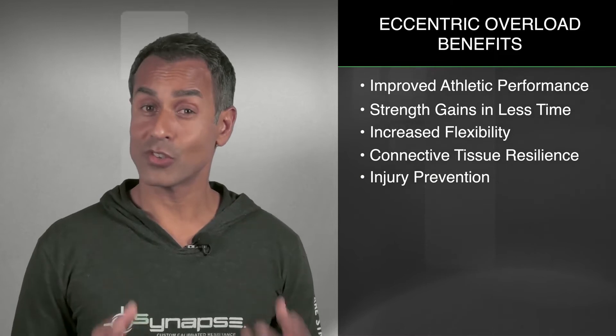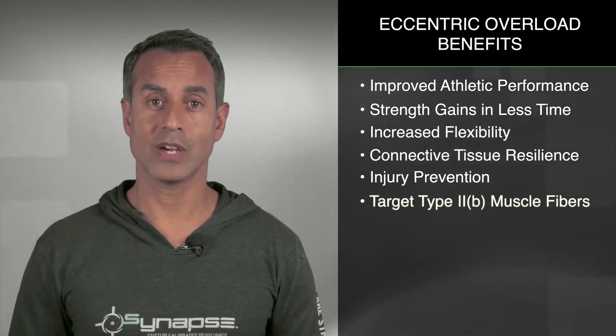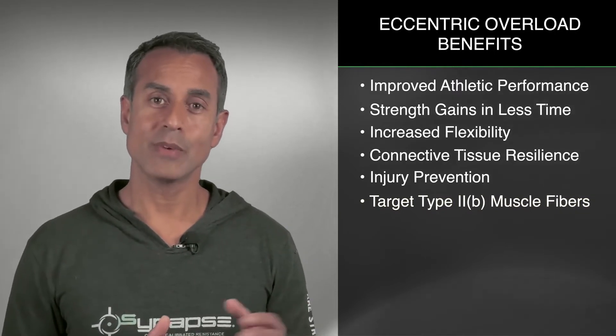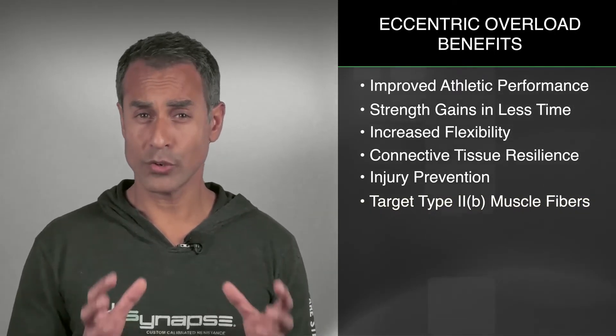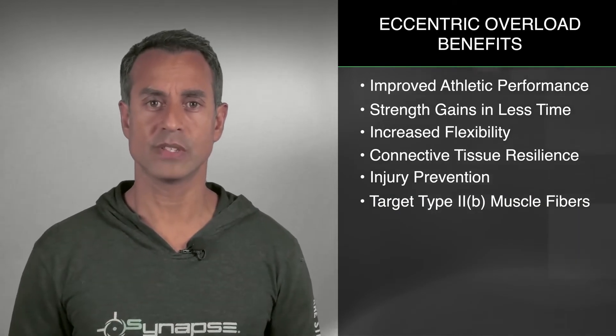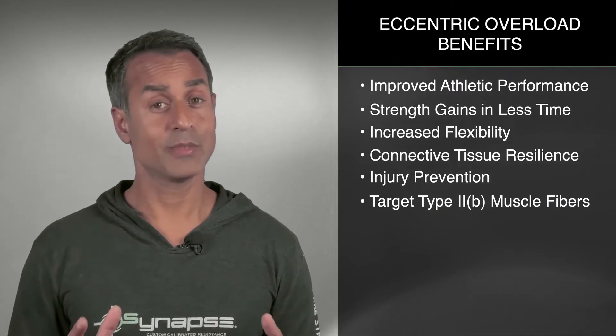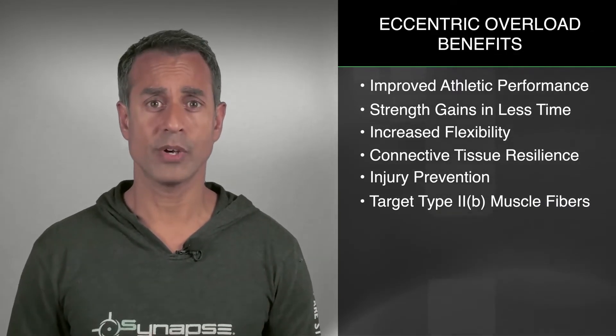Eccentric overload training has also been shown to specifically target type 2b muscle fibers. Your type 2b muscle fibers are your fast twitch muscle fibers — they're responsible for your explosive movements, sprinting, and any of the plyometric type movements. That comes in handy for athletes to be able to target those muscles specifically.